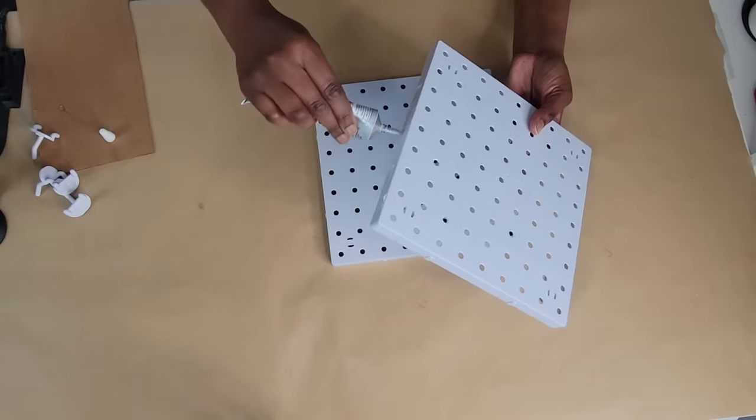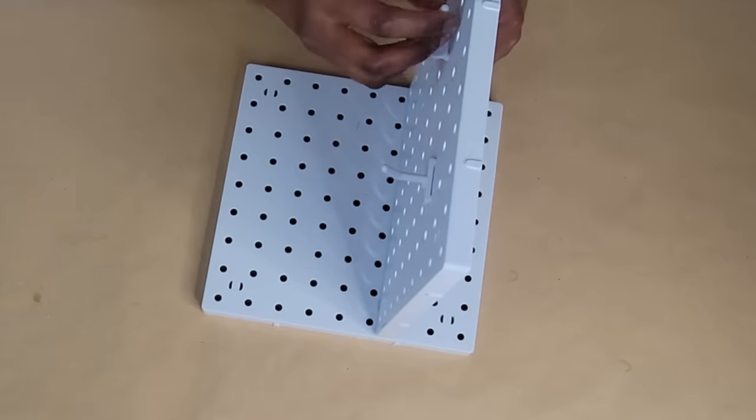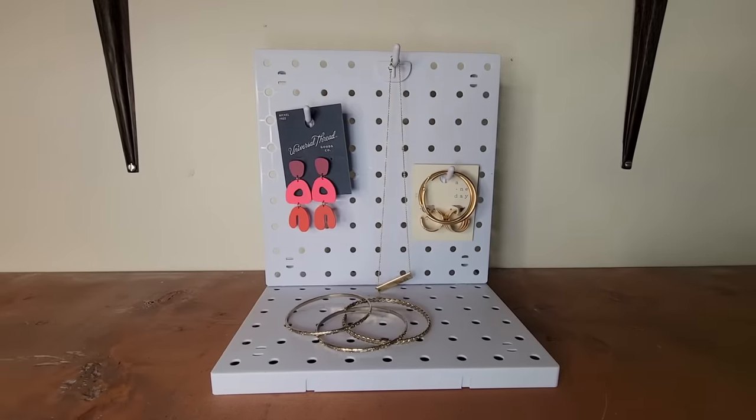Grab two pegboards and adhere them together, then add some pegs. This makes for great storage for hanging and storing all kinds of jewelry.